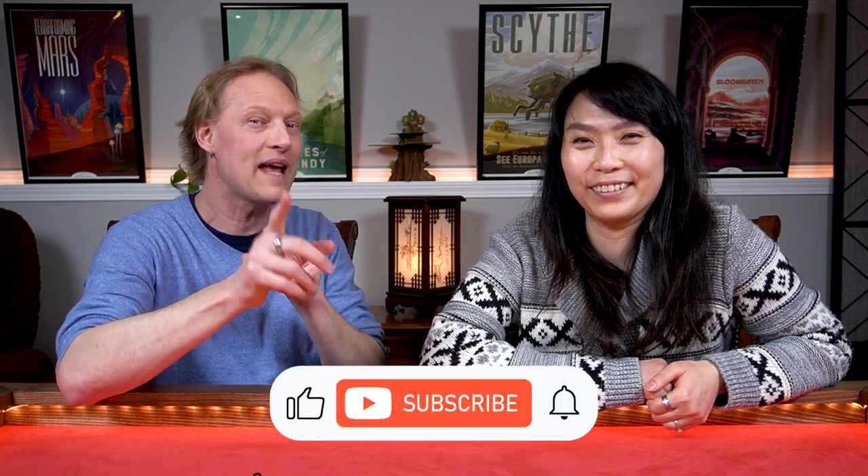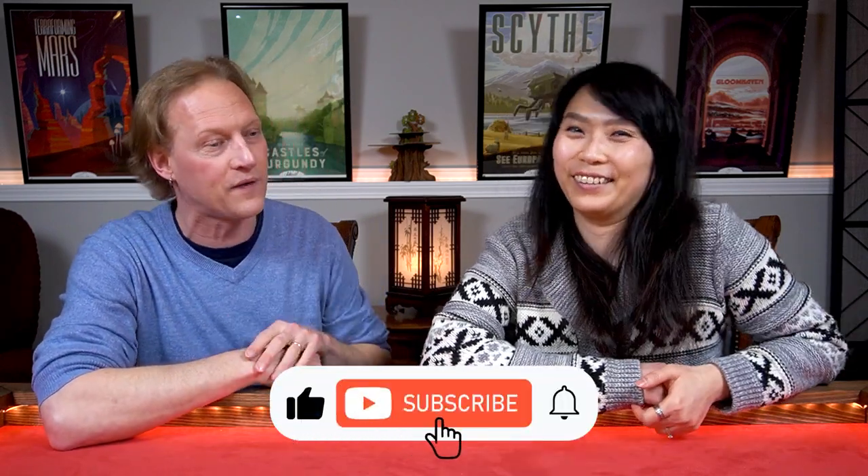Make sure you stay for the last tip because that's by far the best tip. And if you like what we do here, don't forget to hit that subscribe button and the notification bell to get notified of more board gaming videos.